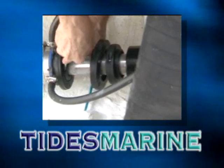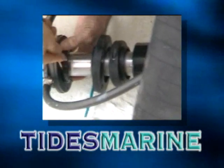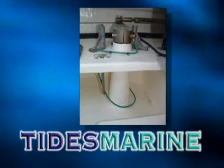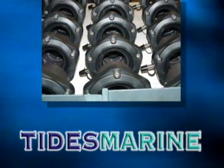In a normal lip seal changeout, the prepared boater should experience only a few gallons of water inflow. Tides Marine leads the way in rudder bearing ports with unique installation options for production boat builders as well as standard aftermarket replacement bearing products.